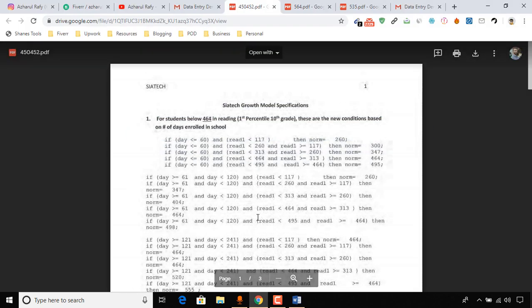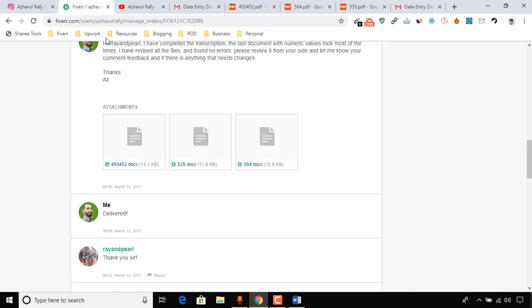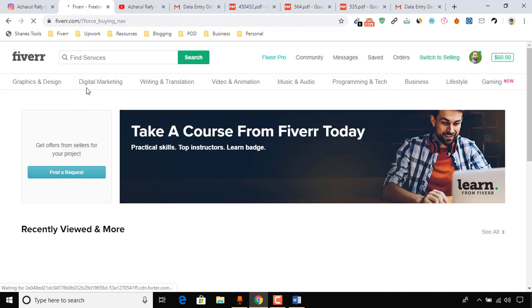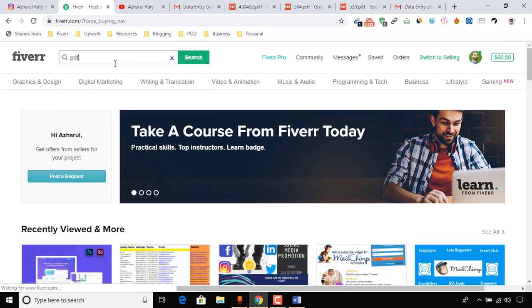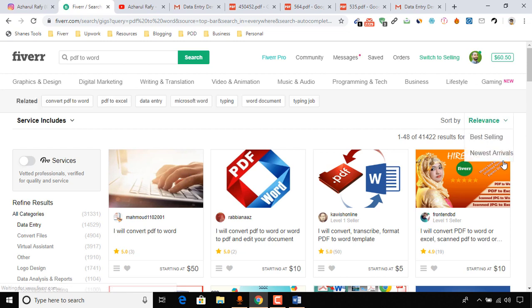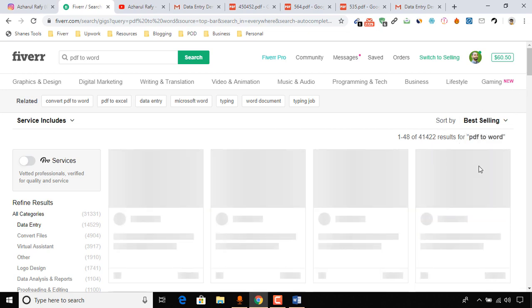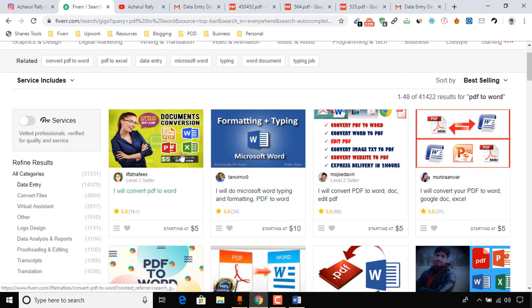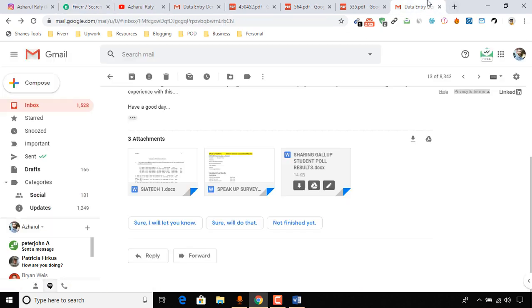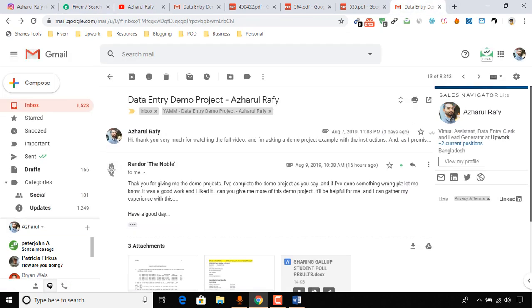I hope you got a good idea about data entry and PDF conversion jobs, which you'll be able to find on Fiverr. Let me show you — searching 'PDF to Word' on Fiverr, we have over 41,000 gigs. People are selling the same service, and just look — 1,000 plus reviews on this PDF to Word conversion gig. Imagine how much she made.